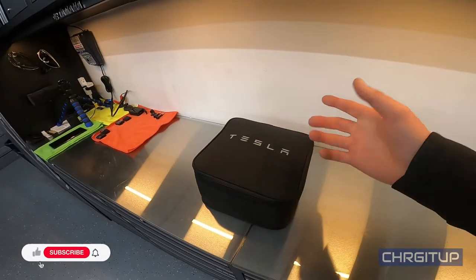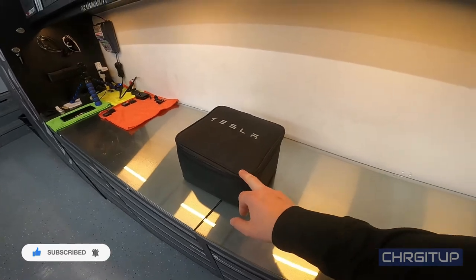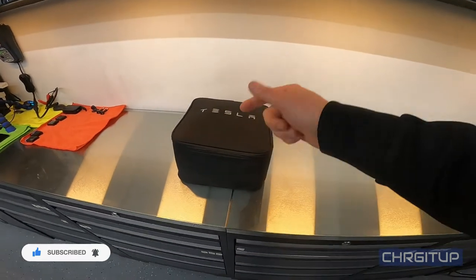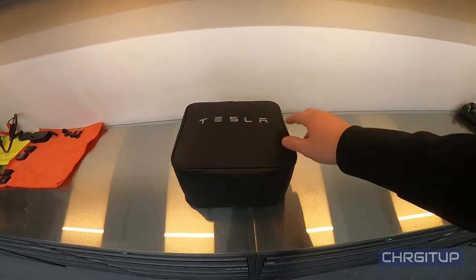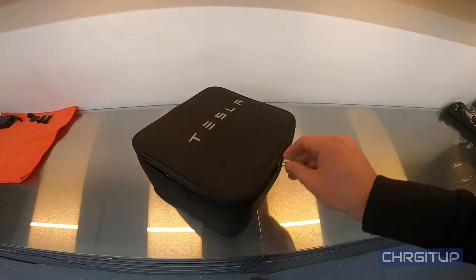When you purchase the Model X it comes with the tow hitch bag — this is how it comes. I have previously installed this just to make sure I know what I'm talking about. I'm going to open this up to show you guys what it actually looks like, how it comes from the factory.